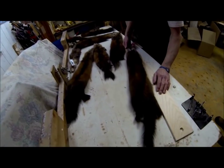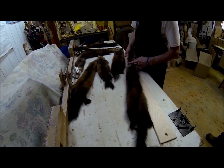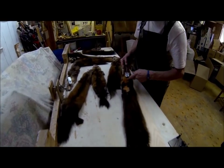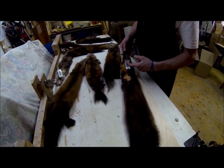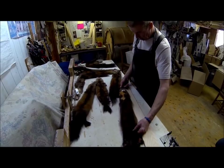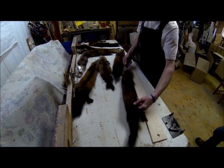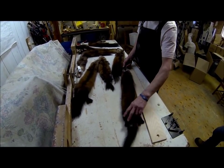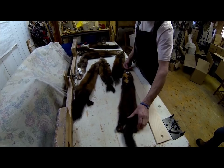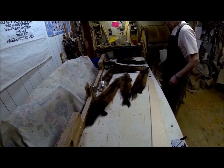This pelt was confusing to grade because the head is at one end but the tail is on the other side — on the underbelly. When this pelt was boarded it got twisted on the board somehow. That's just inattention to detail; it's a good pelt but the twist makes it difficult for the grader to assess it properly.